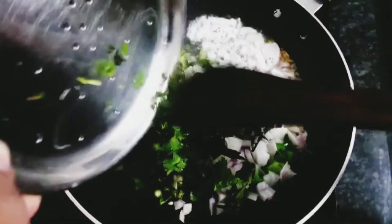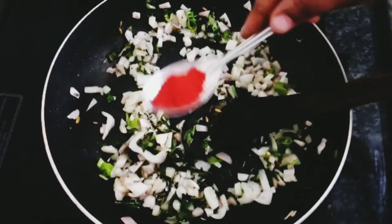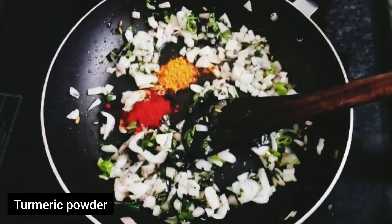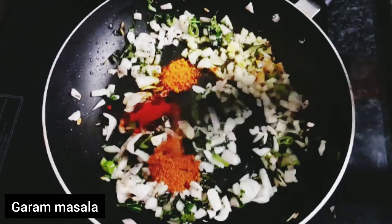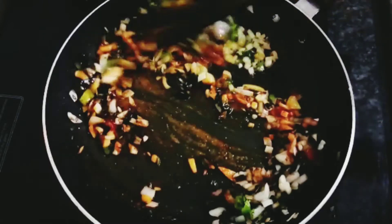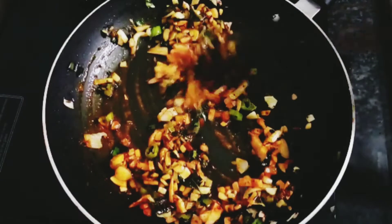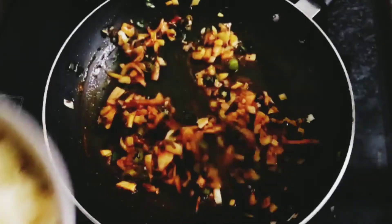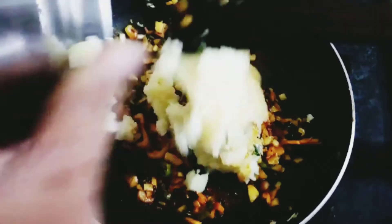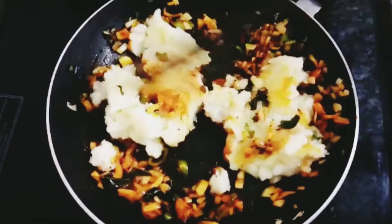Mix this up. Add salt in a bowl — about 1-2 cups — and mix the ingredients together well.